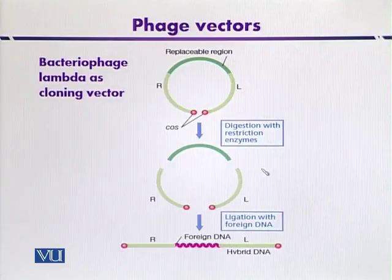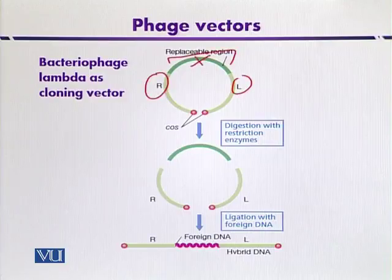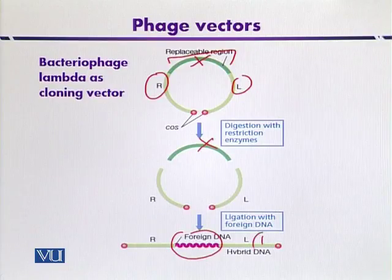This diagram indicates the steps involved in the cloning procedure using bacteriophage lambda vectors. The DNA present between the left and right arms is non-essential and can be removed. After digestion with restriction endonucleases, this fragment is replaced with foreign DNA inserted between the left and right regions, producing a recombinant DNA molecule that contains the two essential fragments of phage lambda — one at each side — and the foreign DNA in the middle.